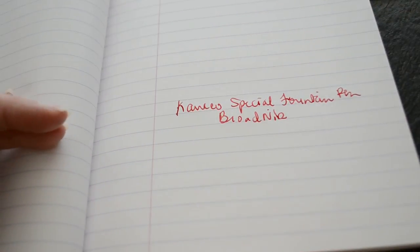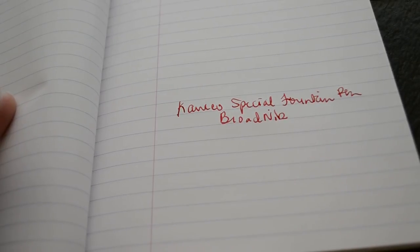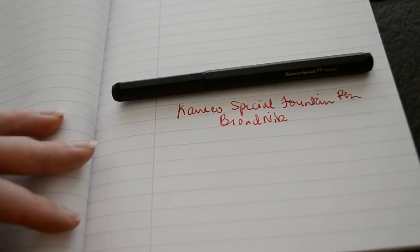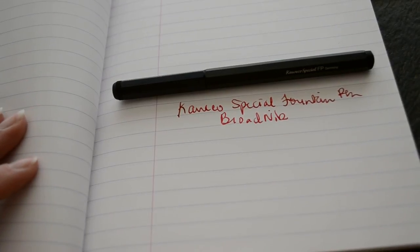Quaco Special using Quaco red ink in the bottle. If you want to see a more detailed review of this pen, you can check it out on my website at bestfountainpen.com.